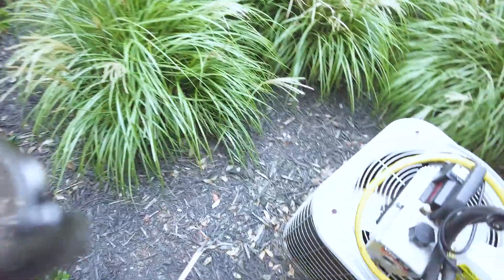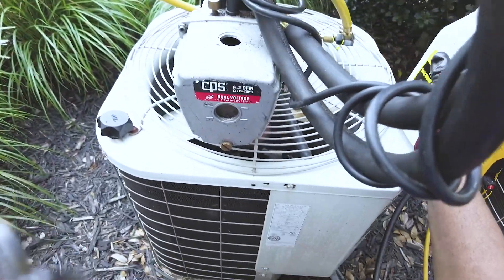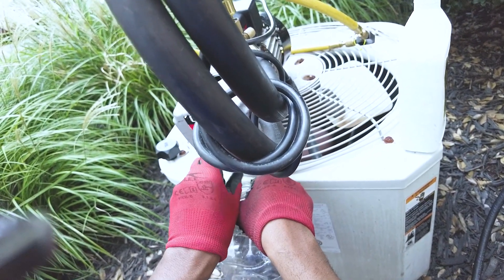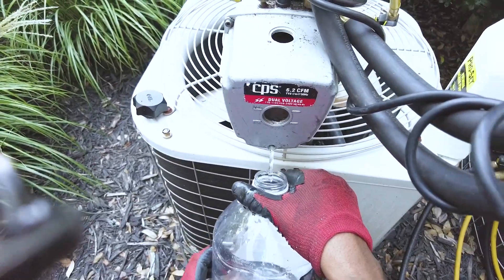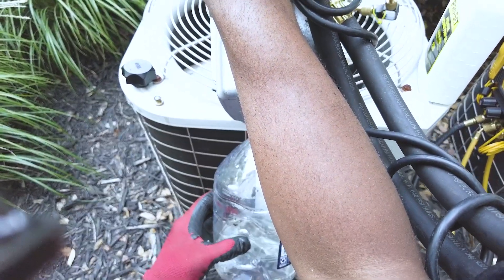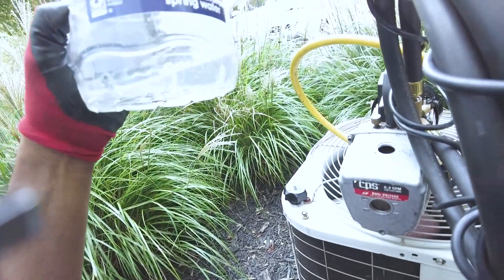I'm going to go ahead and change my pump oil here — it's been a good while. All I've got to do is take the top off and get a jug. It's actually pretty clear, and I haven't changed this stuff in probably four or five months. Might have done eight to ten jobs. A lot clearer than I thought it would have been — not bad.